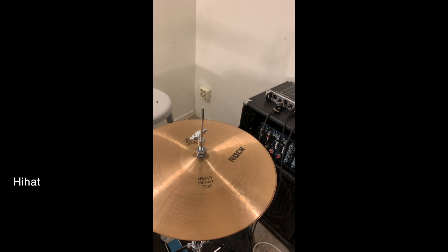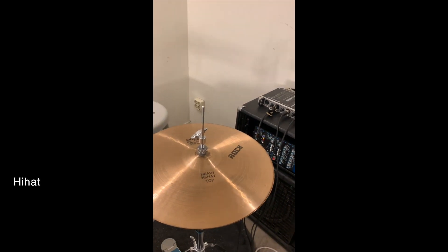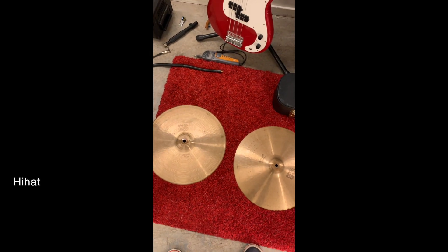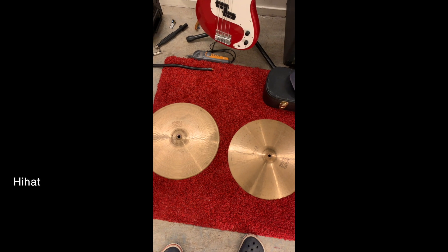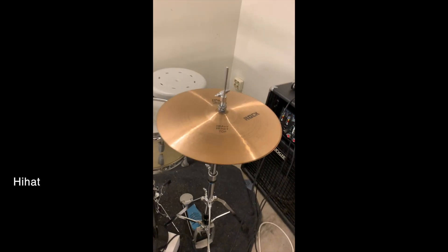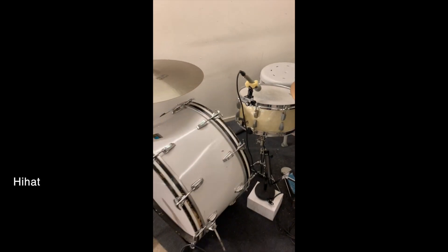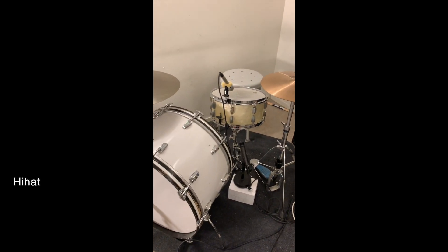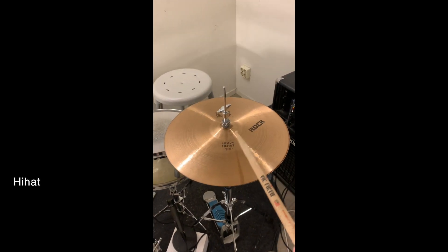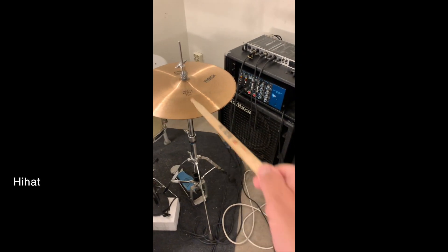Here's a 15-inch Paiste 2002 heavy hi-hat. We usually use a medium — same 2002 15-inch — which has a great spark but is very quiet. We're going to try this heavy one in this video. These are very loud drums, especially the kick, so for Simon to hear a balanced sound in the room, I'm trying the heavy one, although it doesn't have quite the same sparkly top end — but I think it comes pretty close.